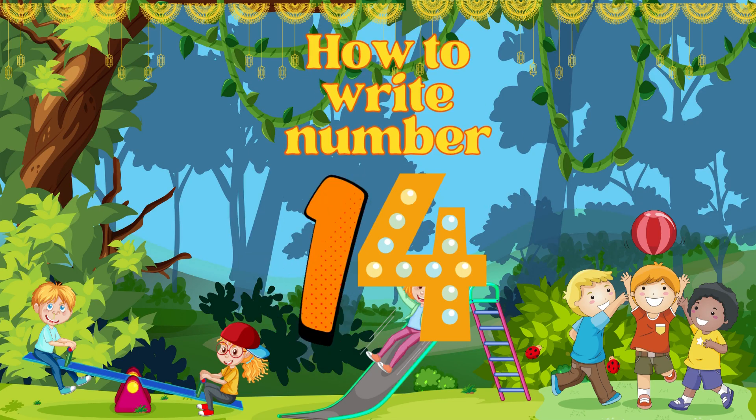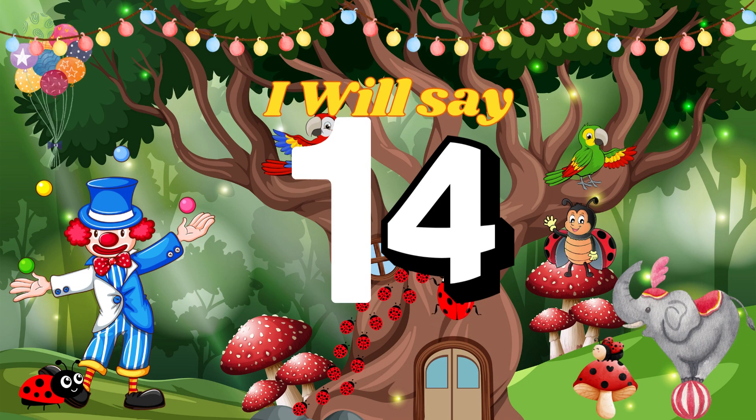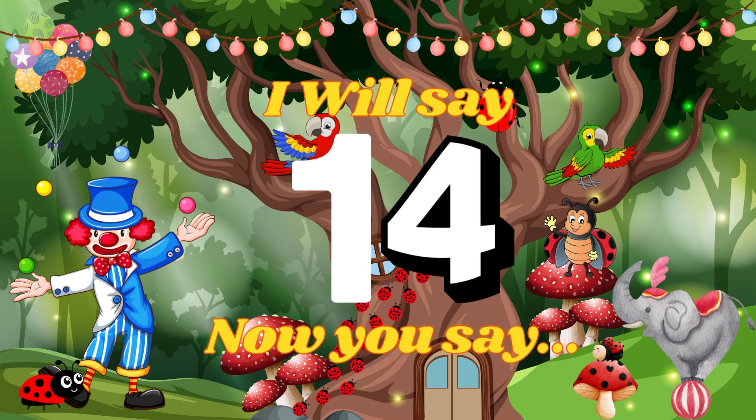Today we will learn about how to write the number 14. I will say the number 14. Now you say the number.